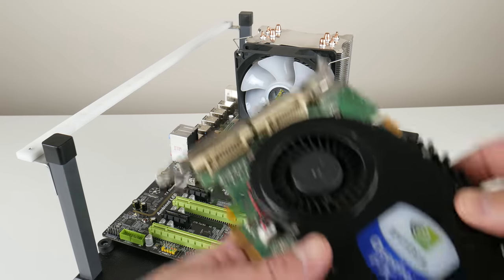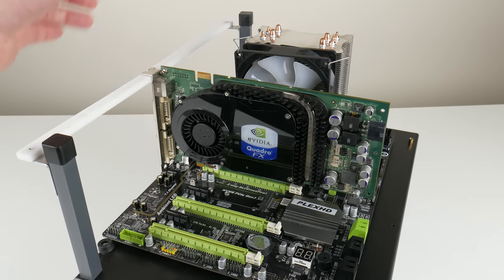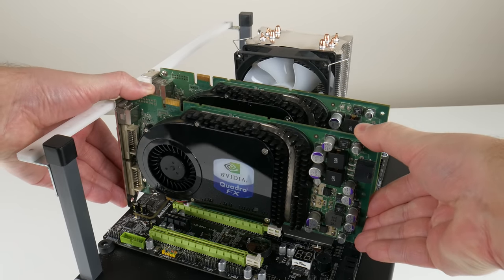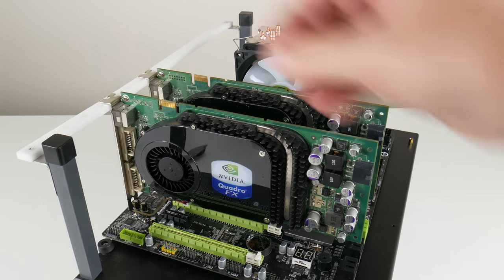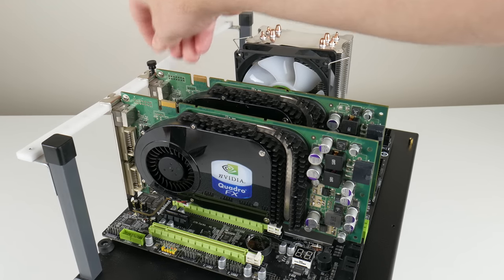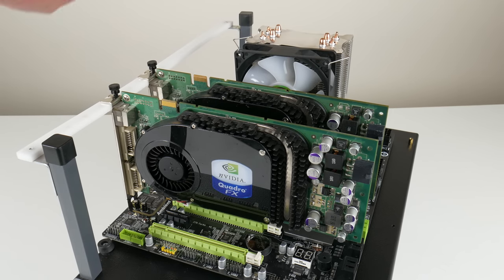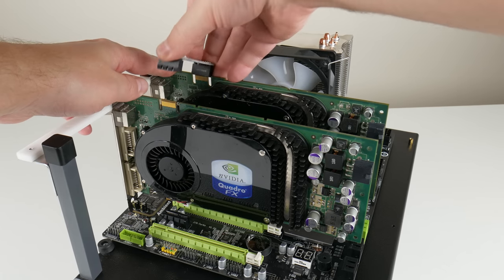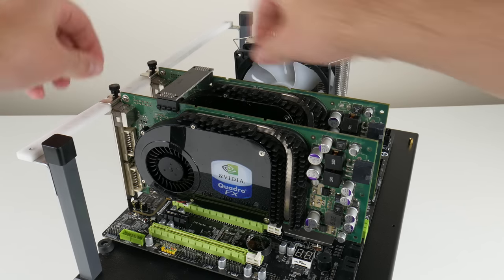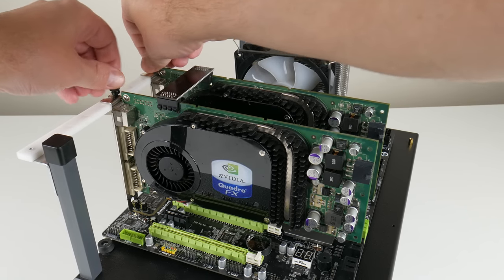First we're going to try these two video cards in SLI. These are Quadro FX cards, specifically the Quadro FX 3450. I looked up the specifications on TechPowerUp and it appears these are 6800 GS graphics cards — quite old school. The SLI connector is at the top and we've got an SLI bridge. They both need a 6-pin power connector each, and in terms of hardware there were no issues.